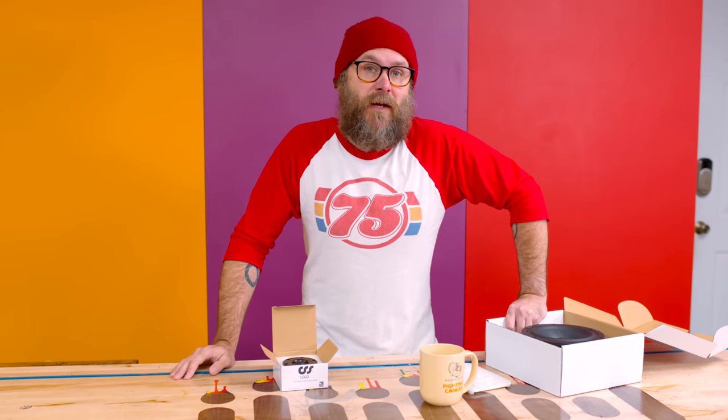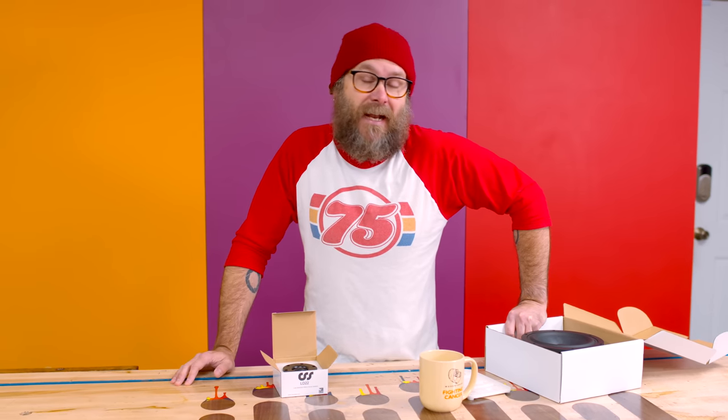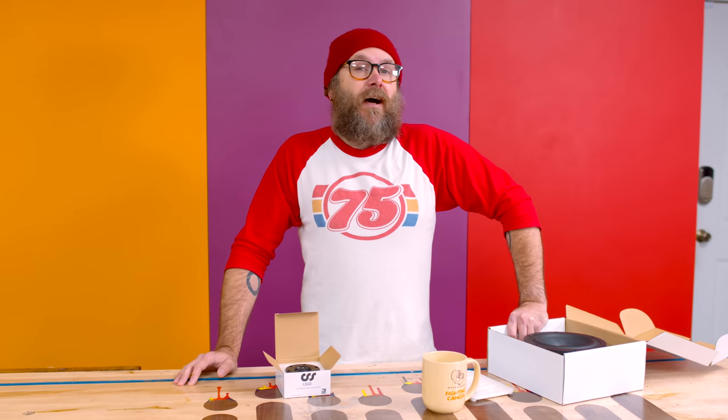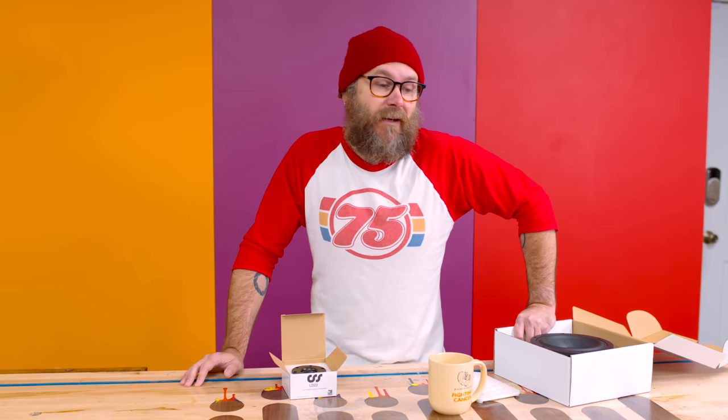My hearing is pretty much shot from not wearing hearing protection while playing in bands for 20-some years. But I do have a deep passion for music — making it and listening to it. I am what you would refer to as a music snob, so whatever you listen to, I probably don't like. The funny thing is most of the music I listen to is pretty darn lo-fi.